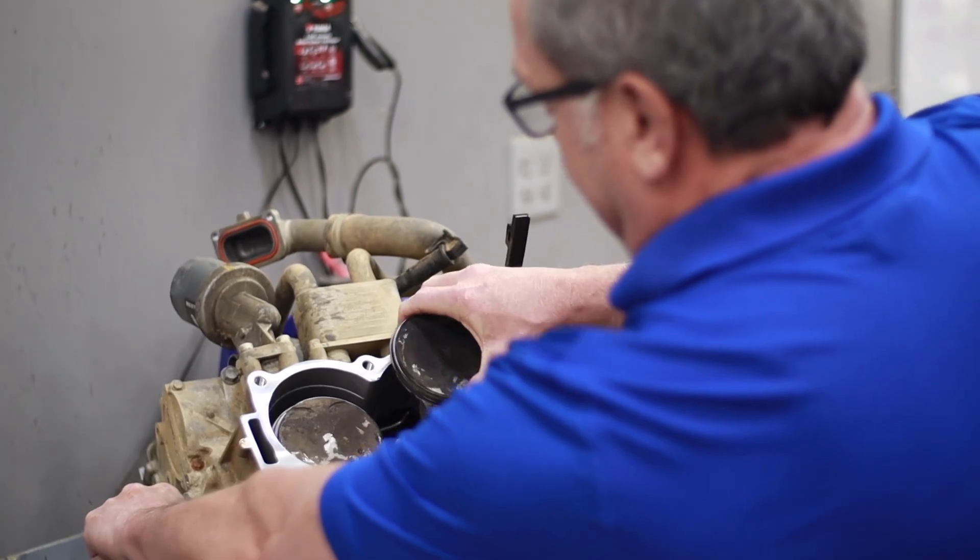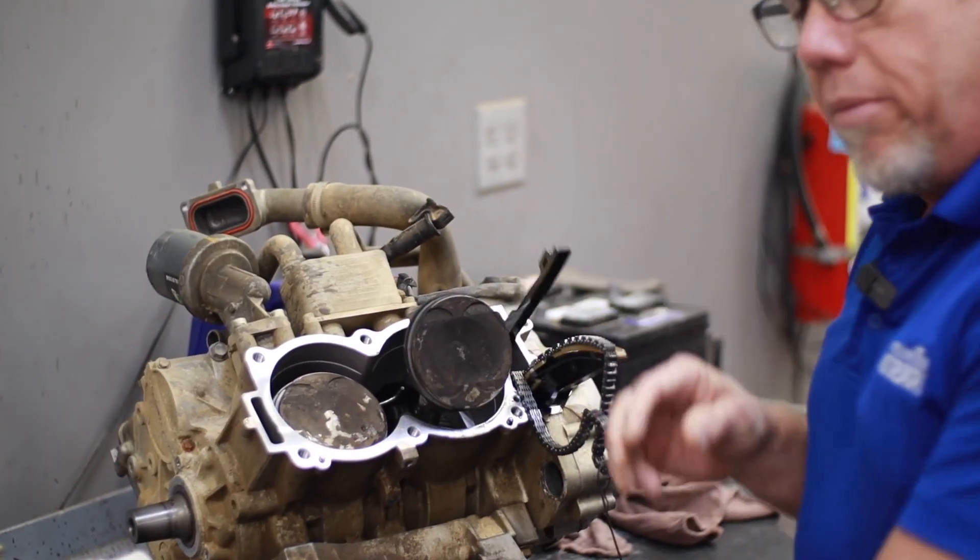As you try to turn it, the engine is completely locked. The piston rod is locked to the crankshaft, not allowing anything to turn. It's totally devastated, this engine.